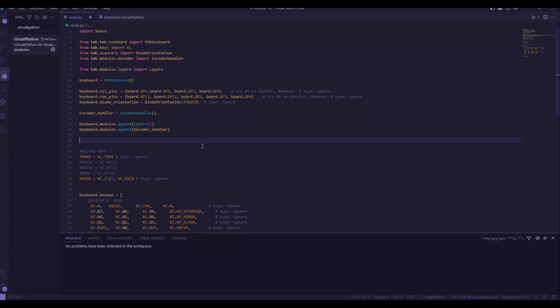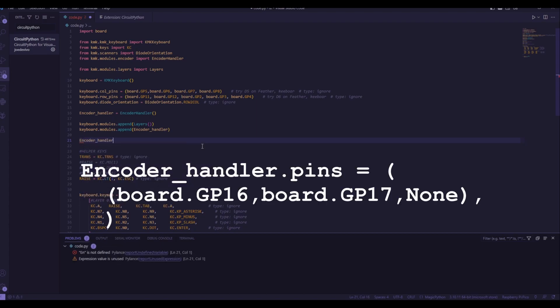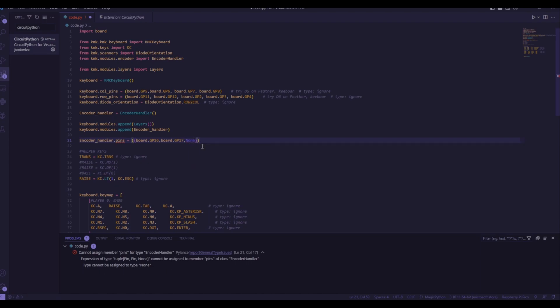Now we need to define an encoder. To do this, we just have to give the encoder_handler some information about our actual encoder. So, encoder_handler.pins — this tells the code what all the encoder pin numbers are. I only have one encoder, so I'm defining one set of pins: board.GP16 and board.GP17. These are the two wires I connected the encoder to on the Pico; if you connect them to different pins, those numbers will be different for you. Because I wired the click function into the key matrix, I'm going to add another option here called None — this tells the code that this encoder doesn't have a click because we're handling the click somewhere else. If you had an additional encoder, you would add it after the comma.